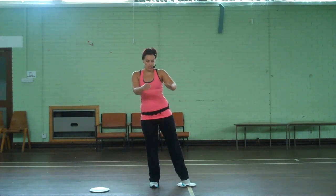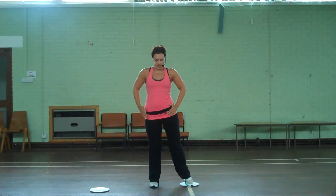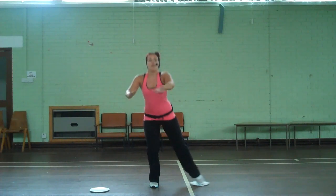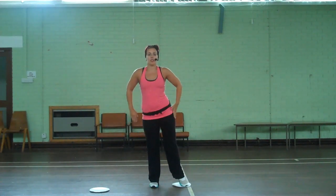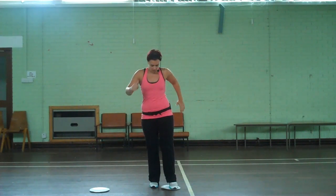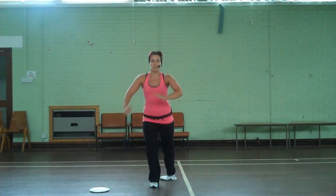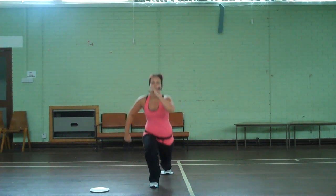So right leg out for eight — we're taking that leg out to the side, working the inner thigh and front of the thigh. Four more... last one. Now we take it back into reverse lunge — back and in. So we're bringing the plate with us at all times, and all we're doing is sliding it back.